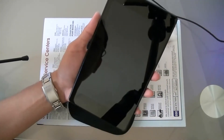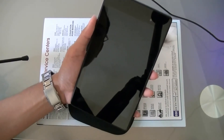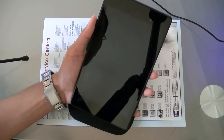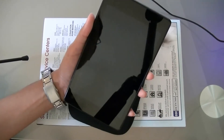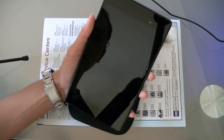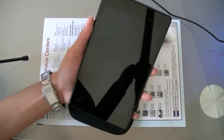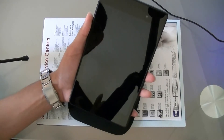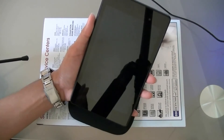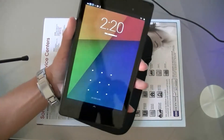This was released around June 2013 and I think this is one of the best Android tablets you can get for any price. There are four reasons why this is the best tablet right now. The starting price of the new Nexus 7 is around $229, which is around 11,000 pesos in the Philippines — that's for the 16 gigabyte model.